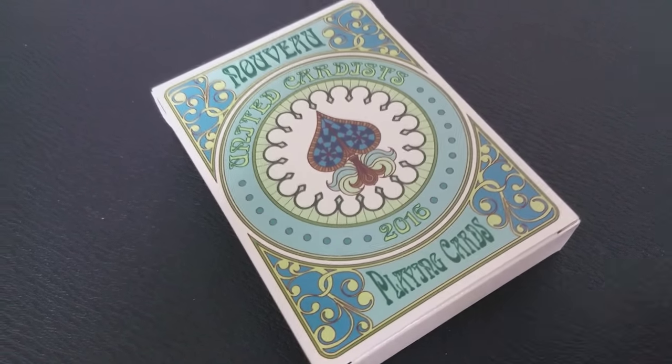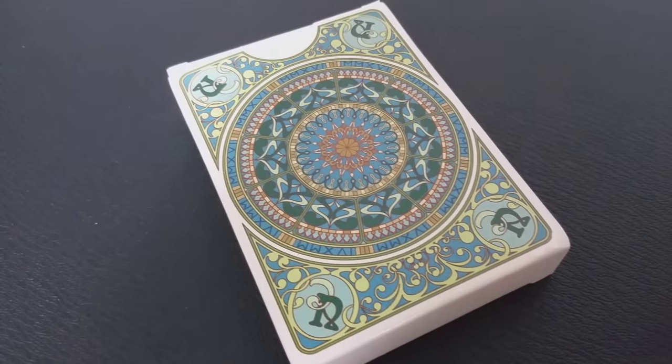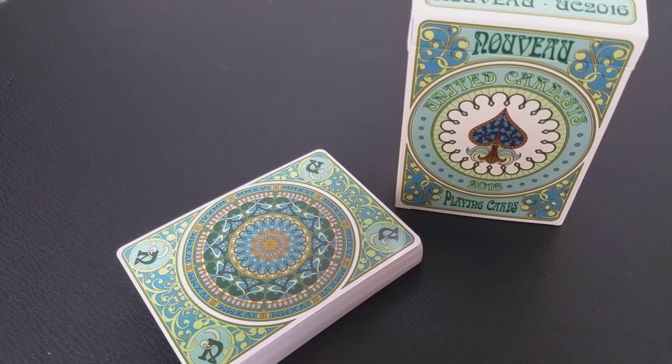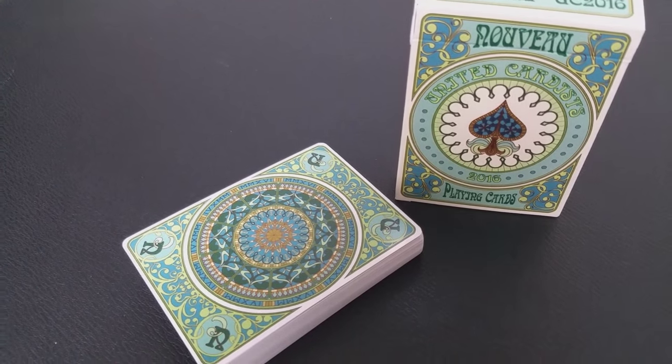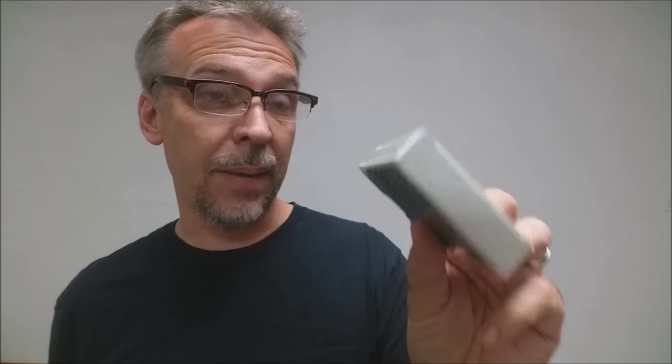What you're getting from Bonafide is a completely customized, 100% original deck of cards. The front of the tuck case simply says 'Nouveau,' and you can see all the different greens, turquoises, and grassy colors throughout. It says 'United Cardist 2016' and 'Playing Cards' on the side, same on the back. The bottom of the prototype doesn't have any text, and the back design of the prototype is also the back design of the cards.